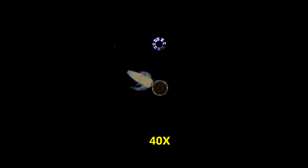Here's a fully hatched brine shrimp nauplius. Here it is again at 100 power.